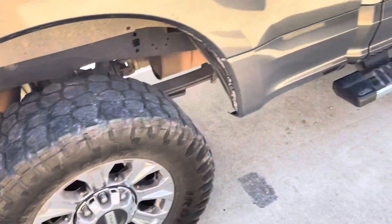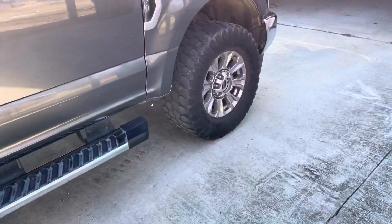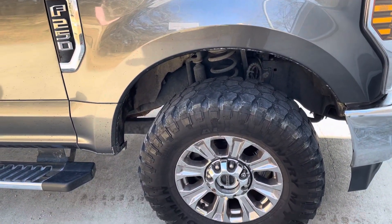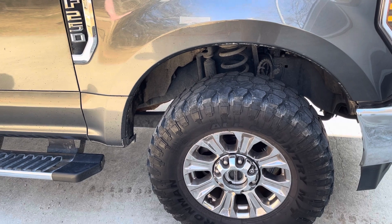They still do great in the mud. Last week I was in a pretty sloppy mess — I was pulling a trailer with about 10,000 pounds on it through it, and it cut through it real good.